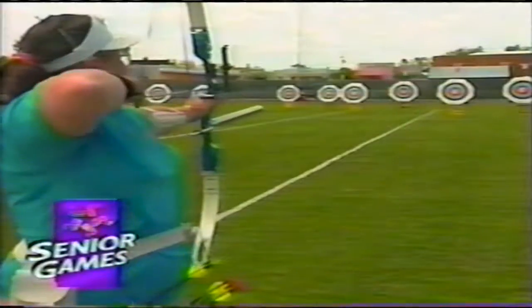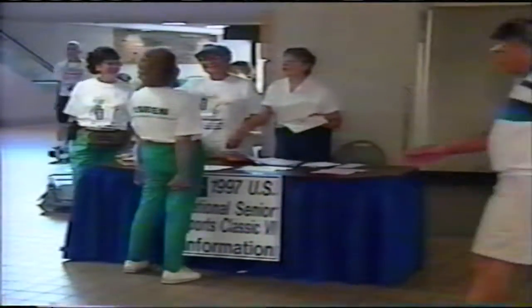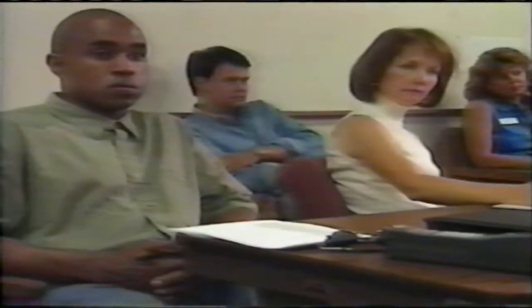Something that has struck me over this week covering the Senior Olympics is how much could go wrong but isn't. It's really been a remarkable organizational effort. These are the games that volunteers built — thousands and thousands of them, giving from a couple of hours to a couple of years of their time. Volunteers greet athletes at the airport, help them get to campus, handle registration, credentialing, scheduling, timing at swimming, entering and posting results, hotel support, food, ice, and water. Just 12 people are getting paychecks to put on the biggest sports event Tucson's ever seen.